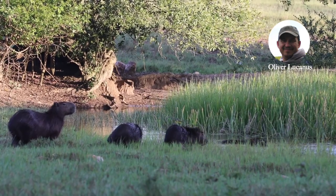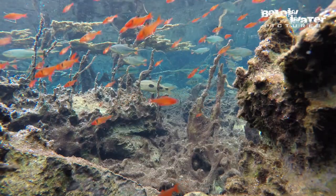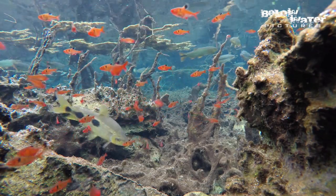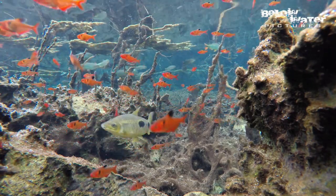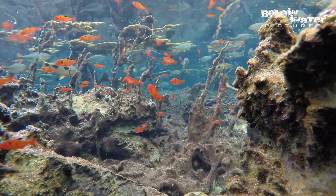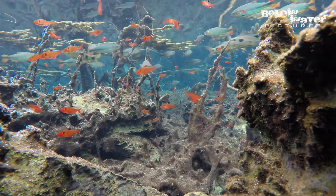Hi, this is Oliver Lucanus from Below Water. Today I want to invite you for a swim with the common Serpae tetra, Hyphessobrycon eques. They are often mistakenly called Serpae or Callistus, but those names are synonyms of Hyphessobrycon eques, which was described much earlier, back in 1882.